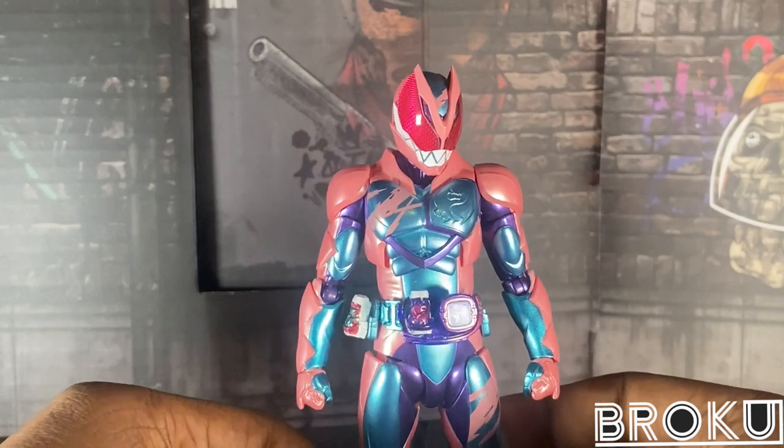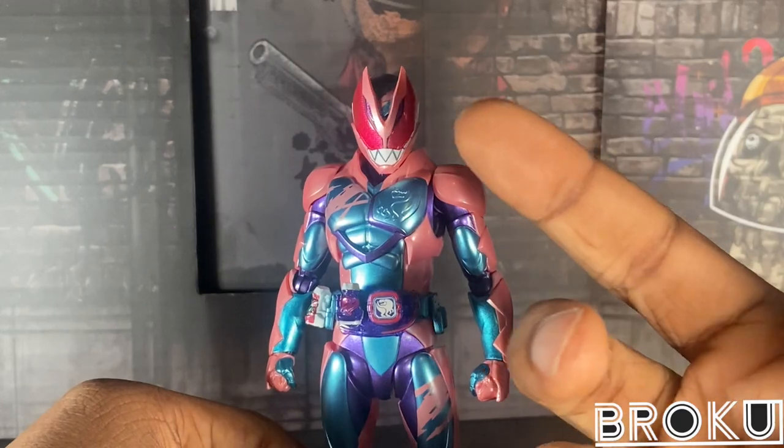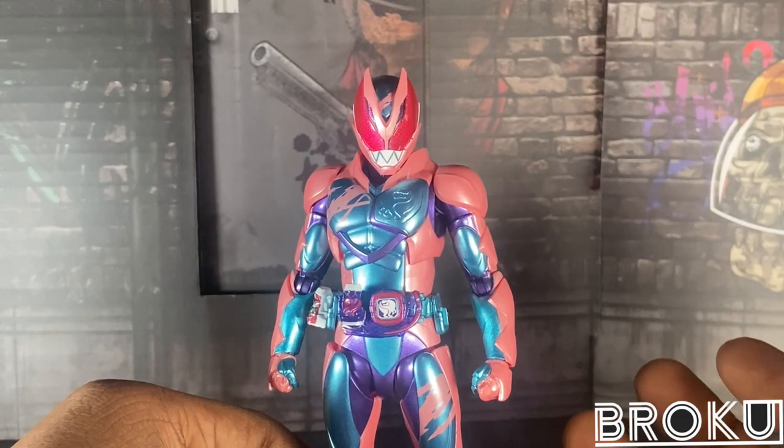To be fair, that blue — Dragon Kruger's — is more dark blue metallic, while this is somewhat light blue metallic. But you see what I'm trying to say here.